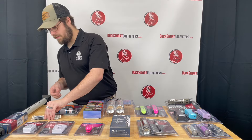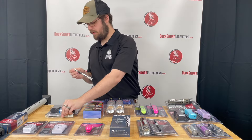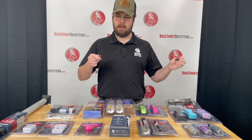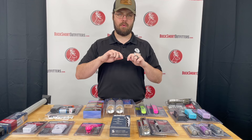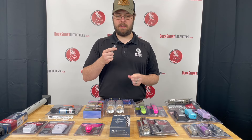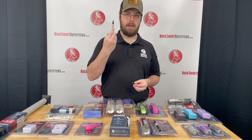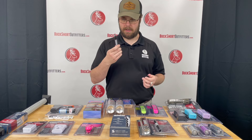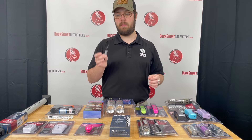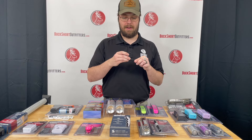Finally, we have the Amend 2 self-defense pins. These are made with a G10 material. They are incredibly hard, very sharp, and in the event that you need to go somewhere that you can't take a knife, these are undetectable by metal detectors and things like that. You will be able to take these anywhere that you need to and still be able to protect yourself in the event that you need it.